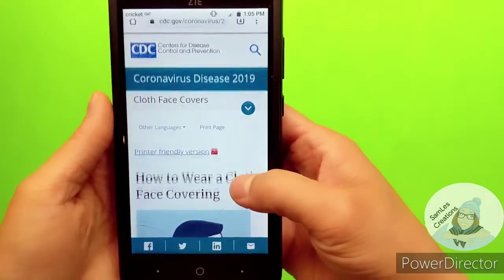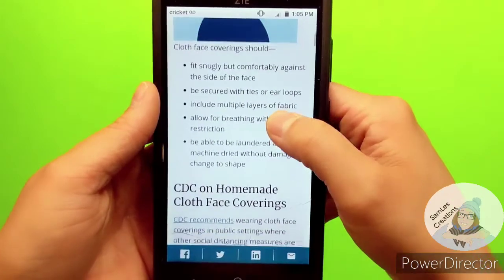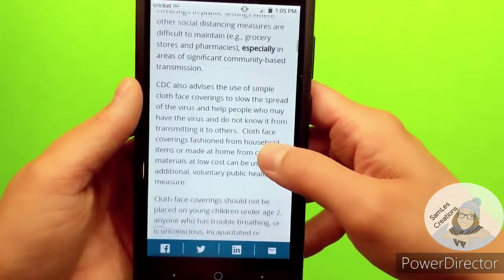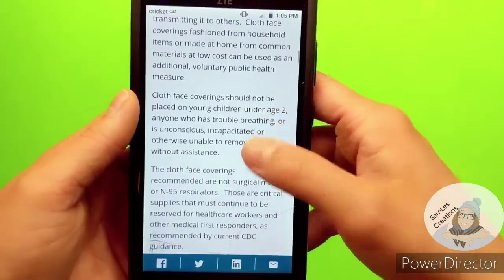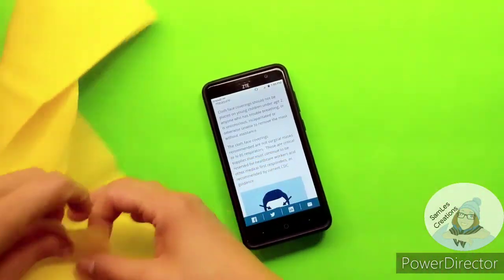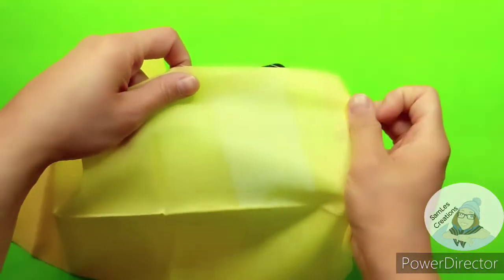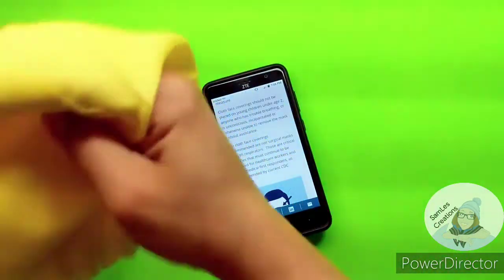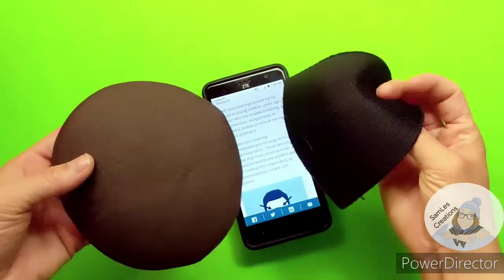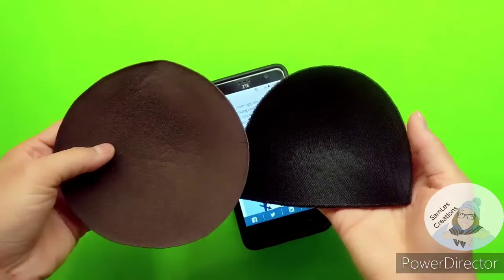The best fabrics to use according to the CDC will be a high-stitch cotton fabric. It's more dense, so if you hold it up to a light you can't really see the light through it. A lot of the fabrics I have you can very easily see light through them. But I've also got these bra pads from bras that I took them out of, which I think will be a nice filter for me — they fit my face perfectly.